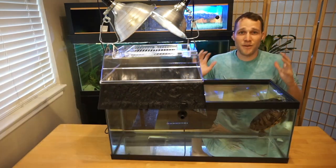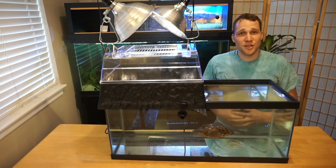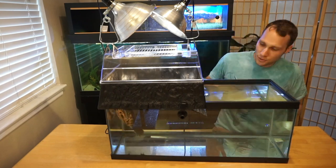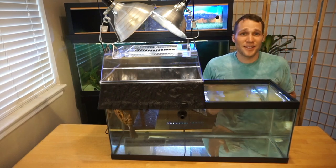We have everything set up. Let's see if Harold will take the brave climb up to this new basking platform — if not, we might have to force him. He's doing all right right now, and I'll keep a close eye on him. If he gets too stressed, I'll take him out. Don't worry about Harold — we've got this under control.